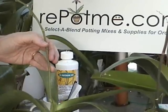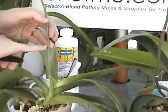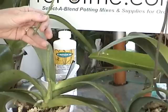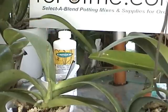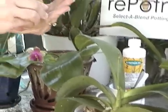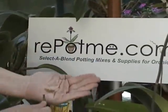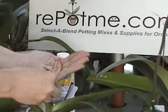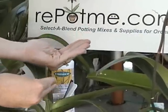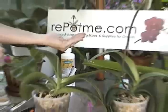What we're going to do is notice this node right here — we're going to go to the second node from the base of the plant and simply snip it off just a little bit above that node. Then I'm going to take a little bit of cinnamon. This is the same cinnamon that you have in your kitchen; I prefer the wide-mouth jar because it's just a little easier to work with. Just go ahead and touch the tip here into some of that cinnamon to seal off that wound and prevent a secondary infection from creeping in there.